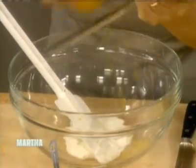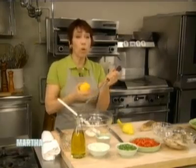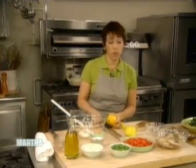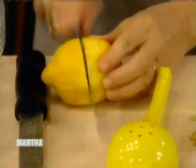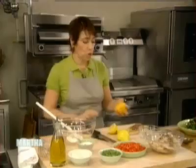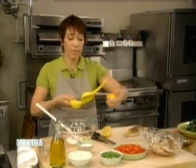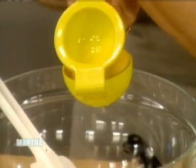If you're zesting a lemon and you also need juice, you should always zest first, and then cut the lemon in half and juice it. This doesn't take very much juice, just a little. You have the tang from the yogurt, and then you have the tang from the lemon. I'm going to juice a little bit of lemon juice in there.